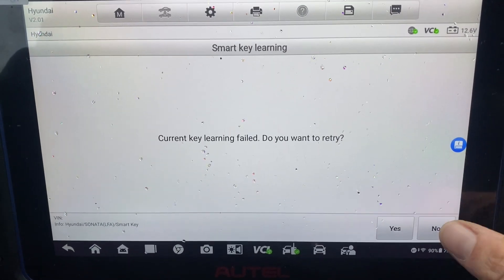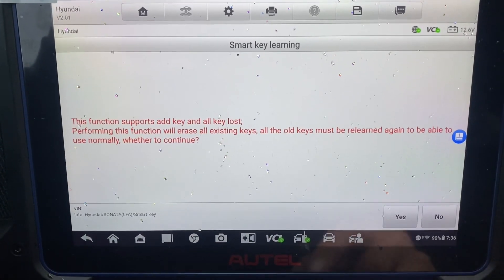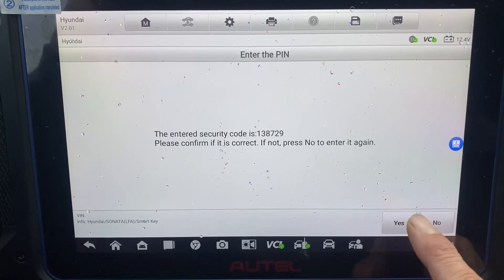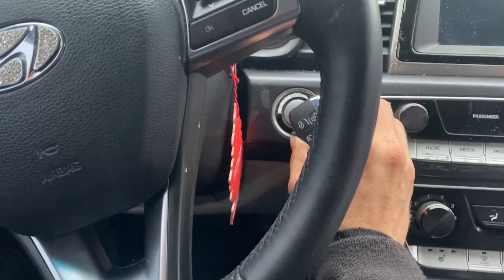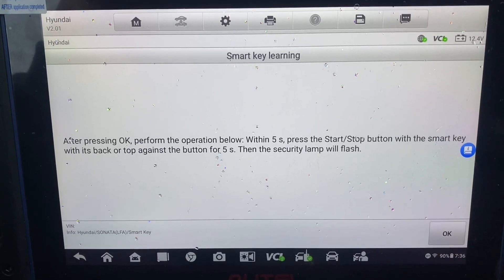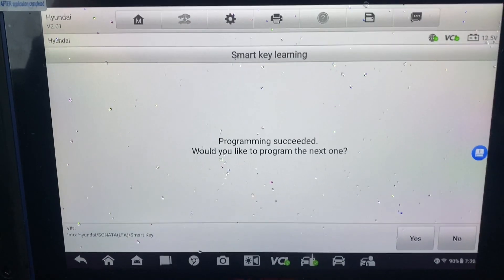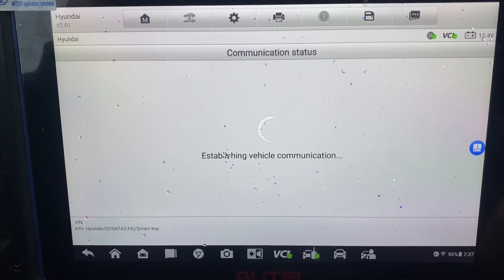Let's back it out and go back in — smart key learning. Yes, okay. I think there may be a problem with this key. Would you like to program the next one?